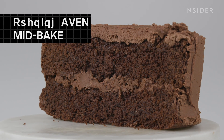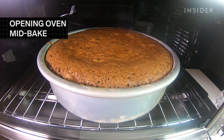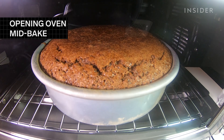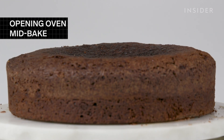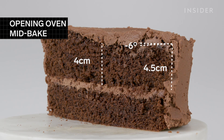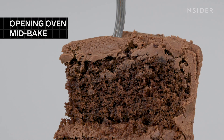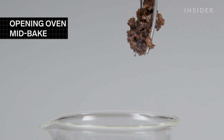Believe it or not, there's a reason all those Bake Off contestants sit in front of the oven rather than opening it. Each time you open the oven door, the temperature can drop 50 degrees or more, so the baking process pauses and restarts each and every time. Eventually, the cake gives up and begins to fall, leaving a crater in the center. It's full of air pockets, especially in the center, and because of the uneven bake its color is uneven as well. Overall, the cake is a hot mess — dry, crumbly, and it falls apart right on the fork.